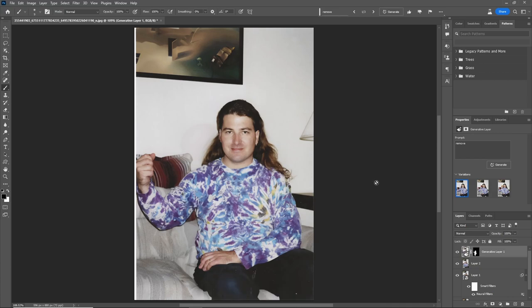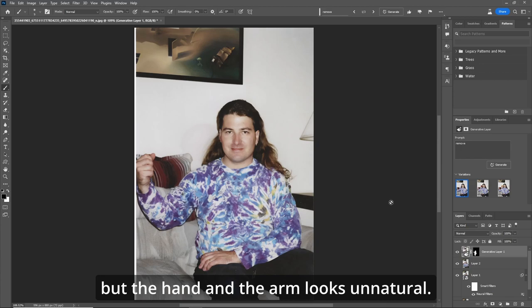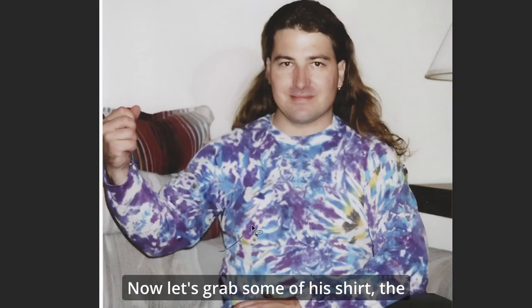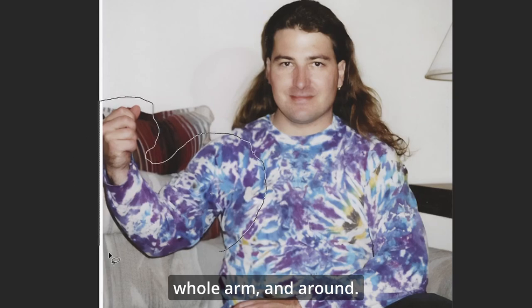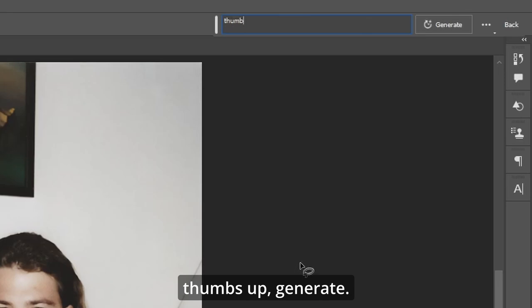There we go. We'll stick with this one, but the hand and the arm looks unnatural — kind of strange. So what we'll do now, L for the lasso tool. Let's grab some of his shirt, the whole arm and around. Up in generative fill, let's type in 'thumbs up' and generate.